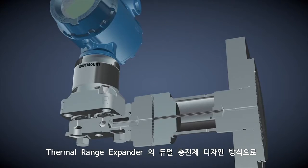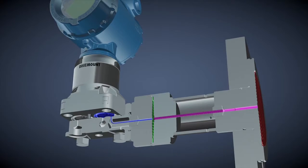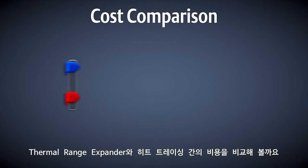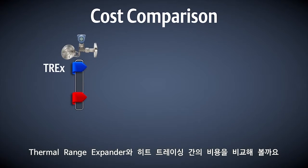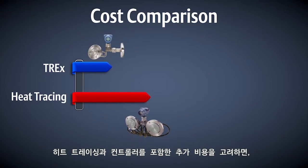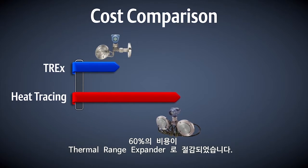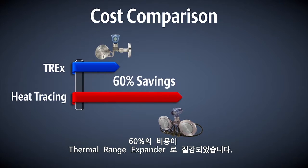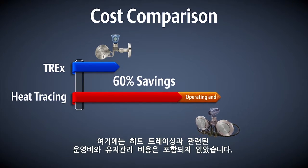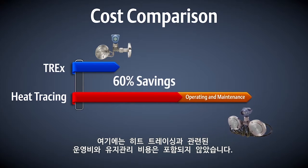Because of the thermal range expander's dual fill fluid design, the need for heat tracing is eliminated in high temperature applications. When you consider the extra cost of the heat tracing itself and the controller, a 60% cost savings is realized with a thermal range expander. This doesn't include the ongoing operating and maintenance costs associated with heat tracing.